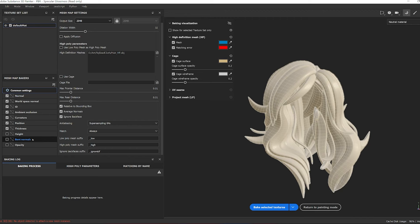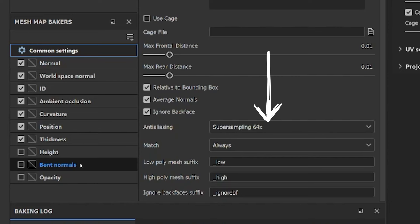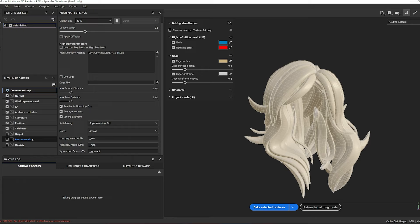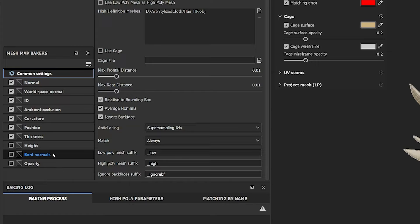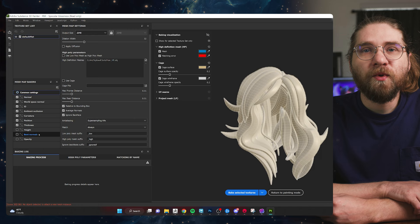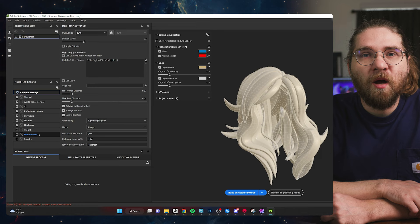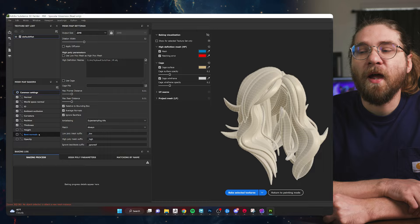We can choose the anti-aliasing — it gives a smoother result but increases baking time slightly. Lastly, choose which maps to bake. I'm baking the full gamut: normals, ID map, AO, curvature, position, thickness. Having curvature and position maps is going to help some of the generators in Substance Painter create effects while you're texturing. For example, if you want to use a gradient, you need a position map so it knows how to generate that gradient. Curvature helps isolate edges and cavities. There's no reason not to bake them since they're fast.